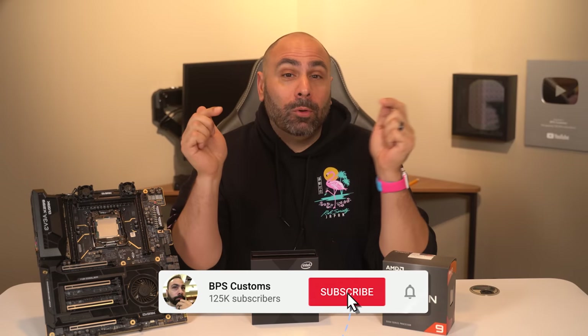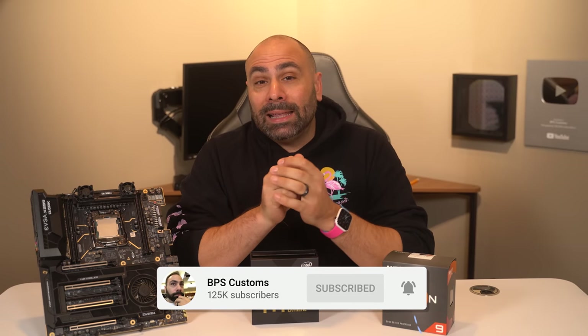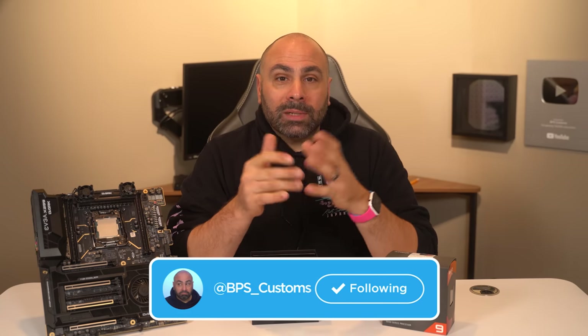I make a lot of really dumb videos here on this channel and this might be the dumbest. But if you don't want to miss out on any of these videos moving forward, make sure you get subscribed at that little red button down below. Hit that like button if you enjoy this video and also consider following me on Twitter at BPS underscore customs. I do also say dumb things over there as well.